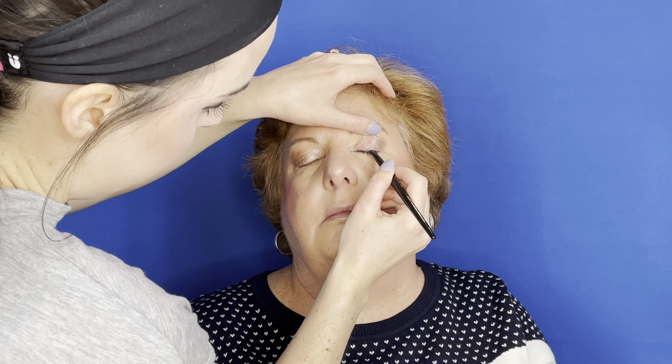The next product I like to use is the Hourglass Diffused Light in shade Dim Light as a finishing powder. It really catches the light and gives that blurred skin effect — I just gently put it all over the skin. If you really want to get fancy, you can top it off with some beautiful light highlighter. I wouldn't go in with anything too crazy or glittery, but just dust it on the upper cheekbones and a little bit on the nose. I do a little bit on the Cupid's bow just to give it that little extra oomph.